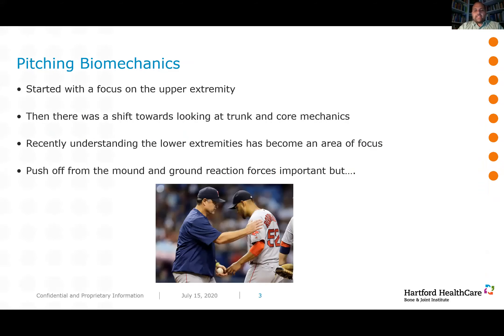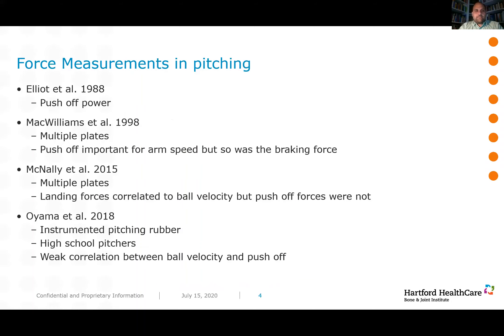Pitching biomechanics really started with a focus on the upper extremity, mostly because that's where the injuries were occurring. More recently there was a shift to look at trunk and core mechanics and how those influence both ball velocity and upper extremity joint moments. Now we're starting to move toward the lower extremity. There has always been interest in understanding push-off and landing forces, but the problem is technology really hasn't caught up — baseball biomechanics is still largely confined to labs or markerless motion capture on fields, and it's very hard to embed a force plate into a pitching mound.